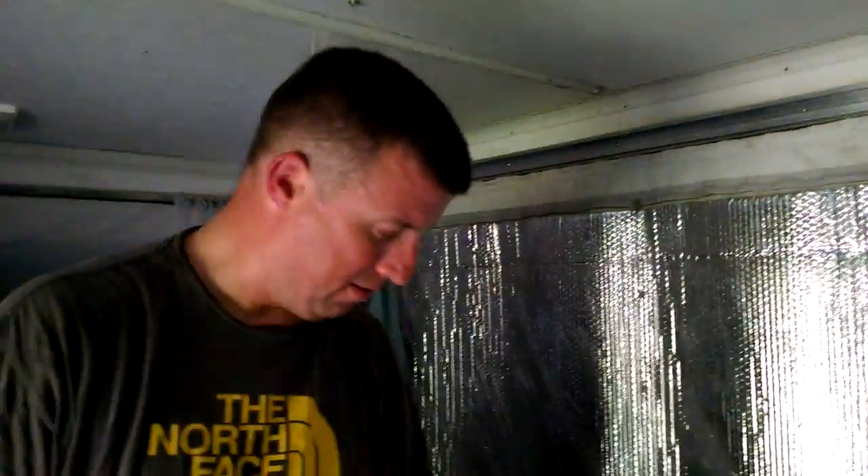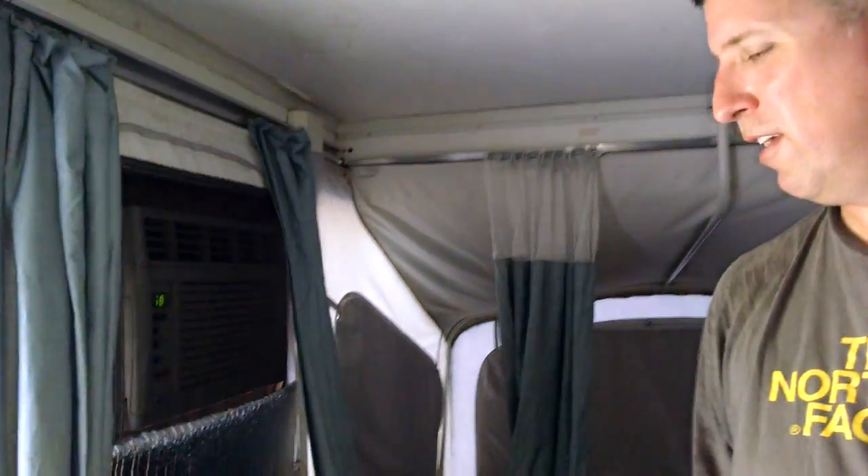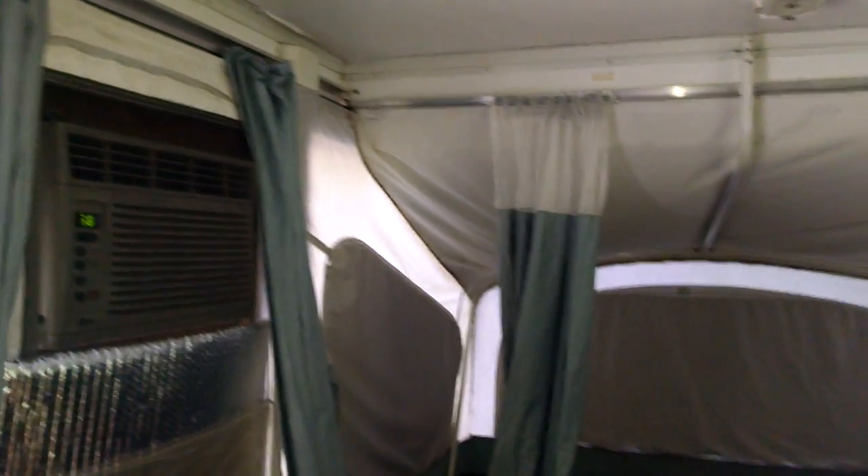I'm getting a little hot in this camper because it's in the 90s today, so I'm going to turn my air conditioner back on, put my feet up on the table, and enjoy my improved pop-up camper. Thanks for watching my video. Bye.